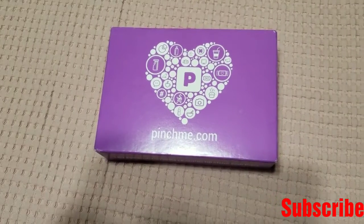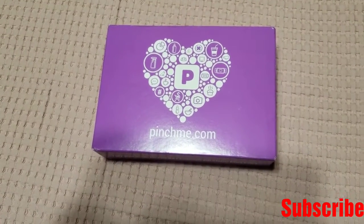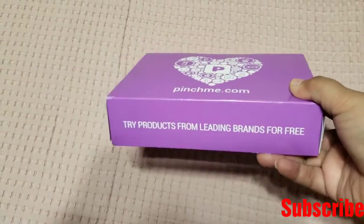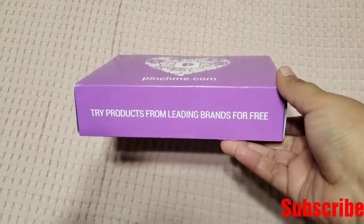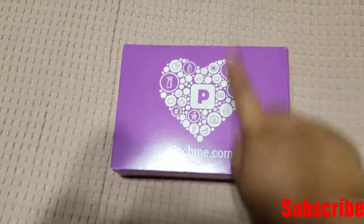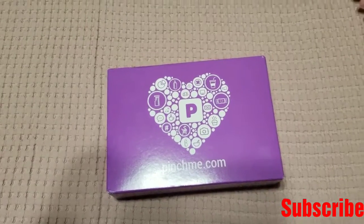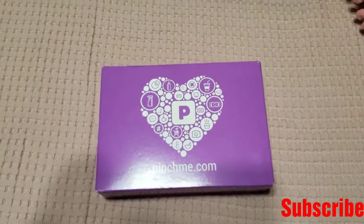Hey guys, welcome back to my channel, it's me Dulce, and today's video I have an unboxing of my Pinch Me Box. If you didn't know what Pinch Me is, it's like they try products from leading brands for free, and they will send you stuff if you do the surveys. So you actually need to complete surveys before they send you free stuff, so that's how it works.